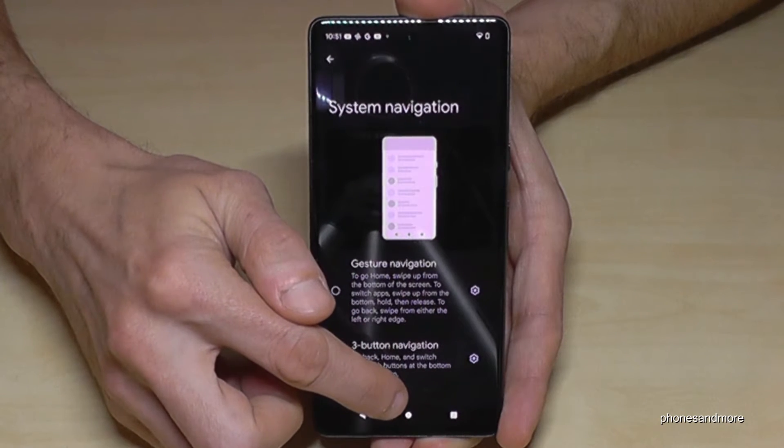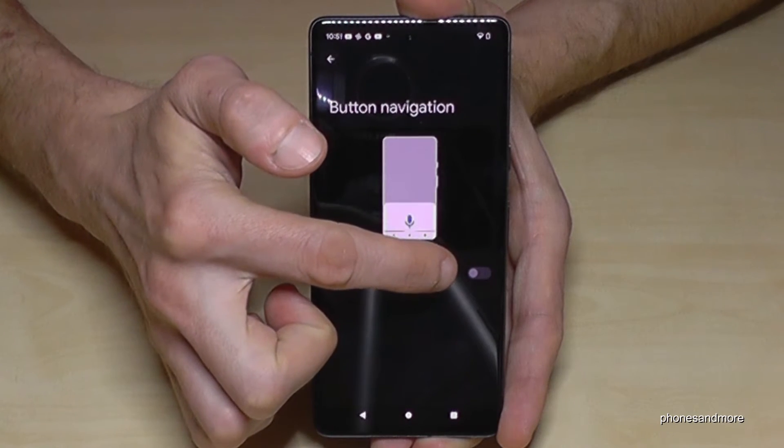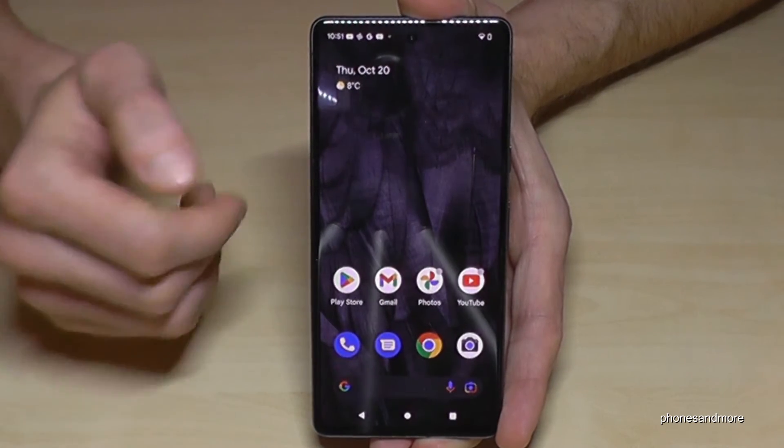By the way, if you want to have the Google Assistant when you long press the home button, then you need to go to the settings and enable the option here for Hold Home for Assistant.